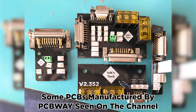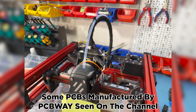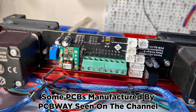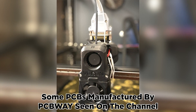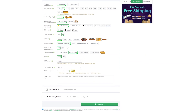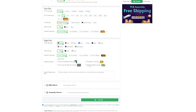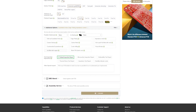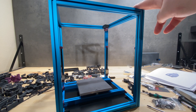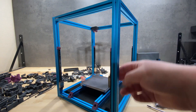I've used their PCB services many times in the past for multiple different projects on this channel, even before I was sponsored, and I was always happy with my orders, so I can confidently recommend them. They can also manufacture flex and rigid-flex PCBs, higher-end PCBs designed to meet stricter requirements, and they have a PCB assembly service. For more information, click the link in the description below.